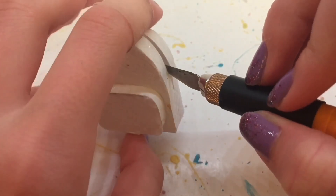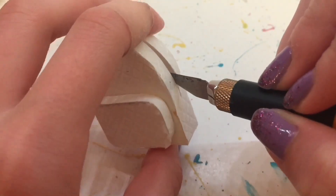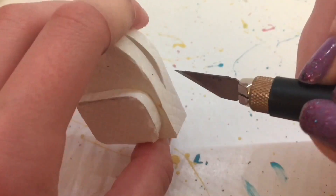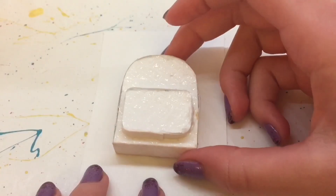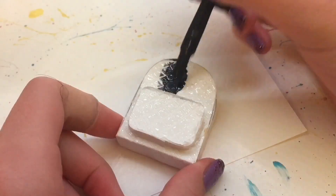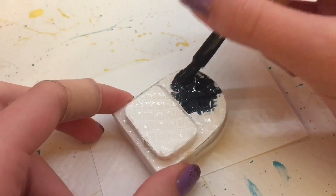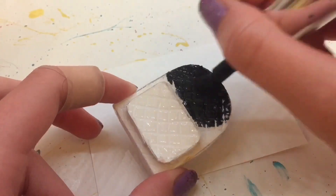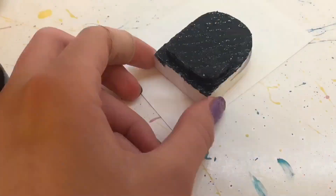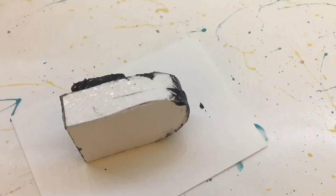And then let that all dry. Next I'm taking my X-Acto knife and just re-cutting out that open part, because some of the Mod Podge most likely sealed some of it back together. Then on a piece of paper you don't care about ruining, take some nail polish of whatever color you would like and start painting the backpack. It's important to do a very thin coat so that the marks you just made with the Mod Podge are still visible.